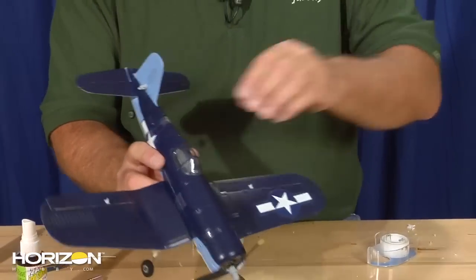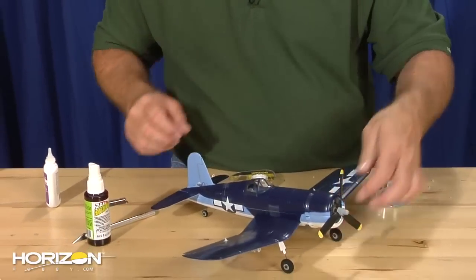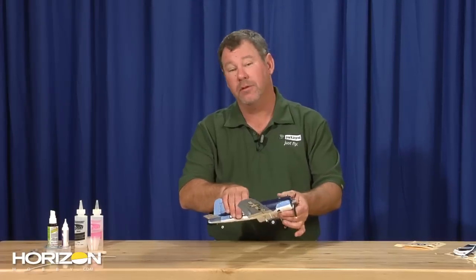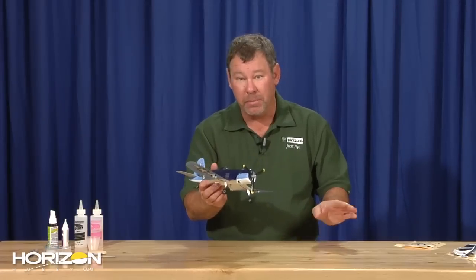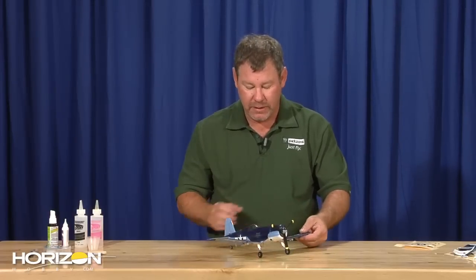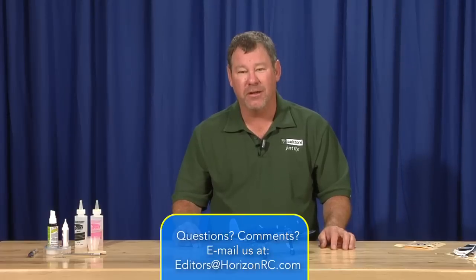And there you have your wing changed on your Ultra Micro Corsair. We've just walked you through the full tutorial on changing a wing — as you can see it's not hard, pretty simple and easy. Just another one of our how-to videos helping you out. Now you've got your cool looking Corsair, you're ready to hit the flying field, your front yard, your back yard — do a little flying. I hope you've enjoyed this. Remember you can always find me at editors@horizonrc.com. See you at the flying field.